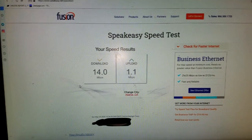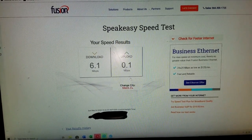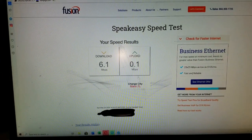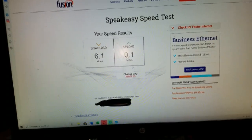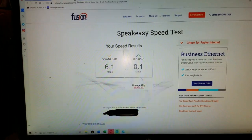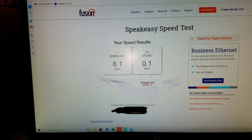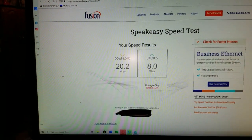When I had just the cell modem connected and ran a speed test, this is what I was getting for upload — with the default little short antennas, I was getting barely one bar. Now I've got the antenna outside connected to the cellular modem for AT&T signal, and I went from 6.1 down and 0.1 up to 20.2 down and 8 megabytes up.